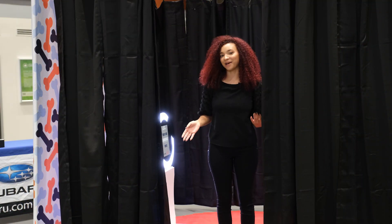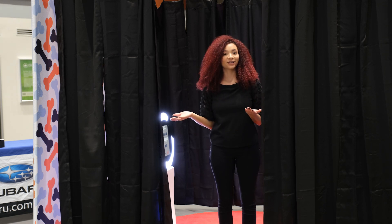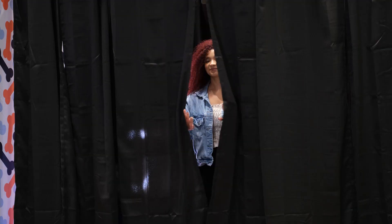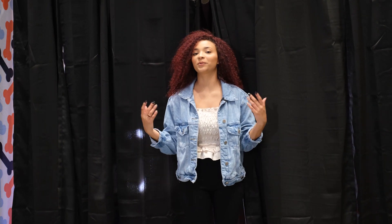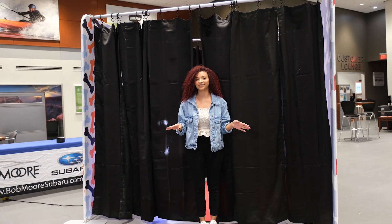Your photo booth is set up and it's time to party! But we did say the extenders were multi-purpose. So we have an enclosure, but it also doubles as a changing room. See how easy that was? The backdrop extenders are multi-purpose to create an enclosure or a changing room for any requests that your clients have.